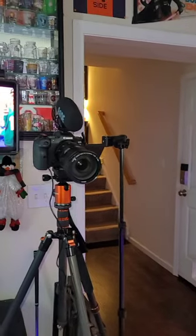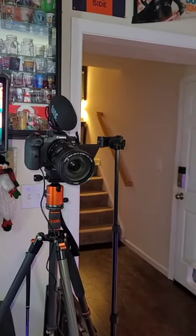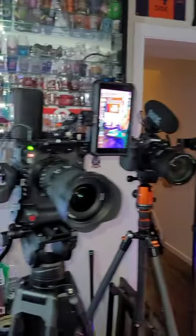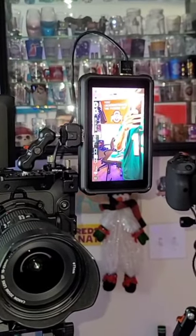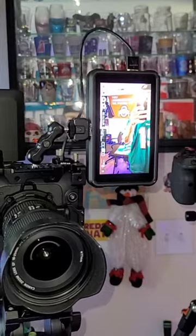I actually have my phone set up on this tripod here just to kind of have a secondary look. And the Atomos Ninja 5 Plus that I'm using here just kind of helps us be able to see everything.